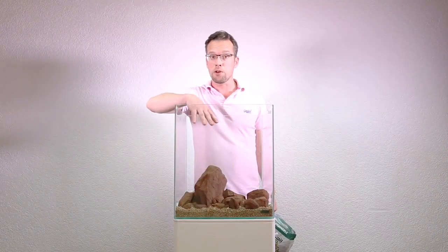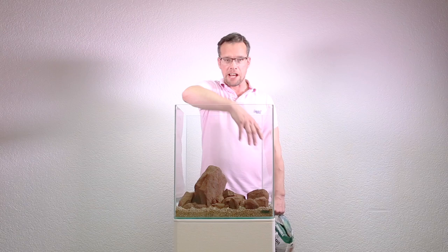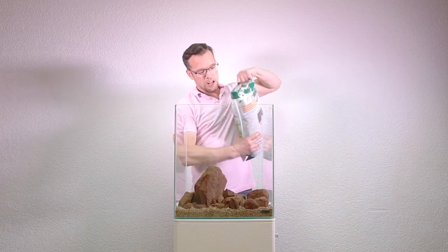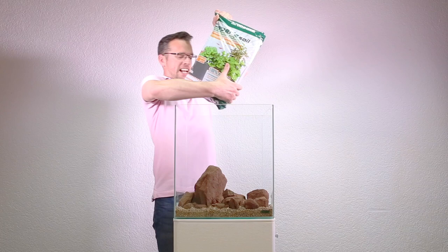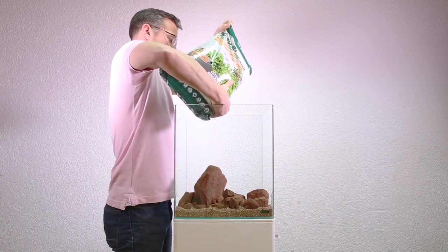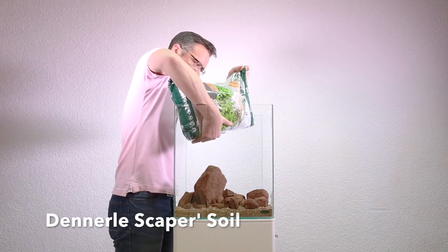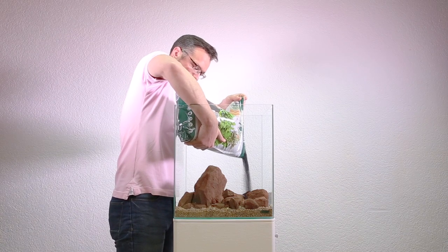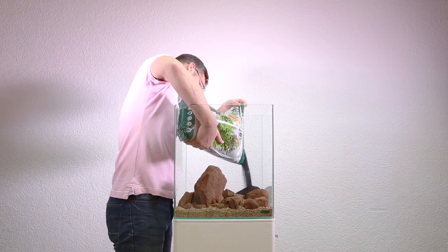The rocks are pretty much where we want them. Now it's time to add our soil to the background just behind the rocks. This is Dunlea Straper Soil — a very good product. It helps to feed the plant roots and helps to buffer the pH around about 6 to 6.5. It doesn't need pre-rinsing.